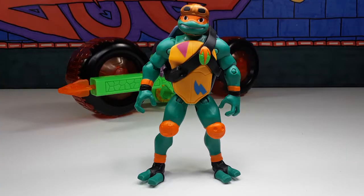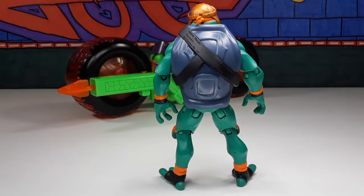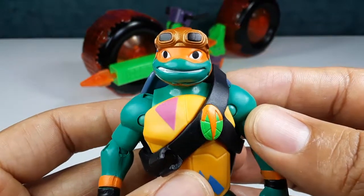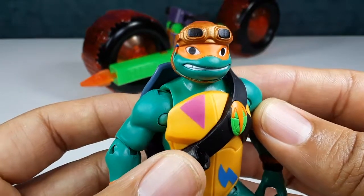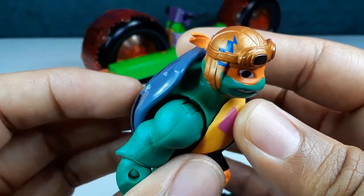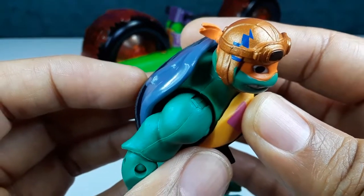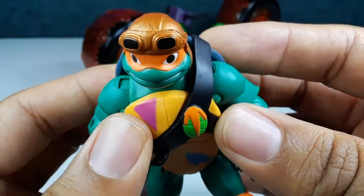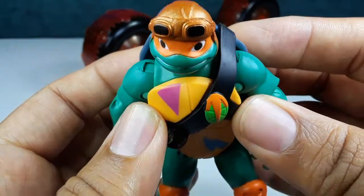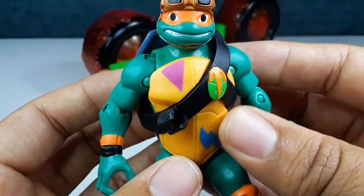Here is Mikey — the way he looks from the front, and this is the way he looks from the back. I like that color scheme. Let's get a little bit closer to see all those fine paint apps and details on this figure. Look at this helmet right there — I like the way the helmet looks. It has a little bit of paint right there, lightning stripes.